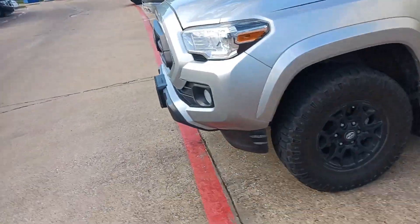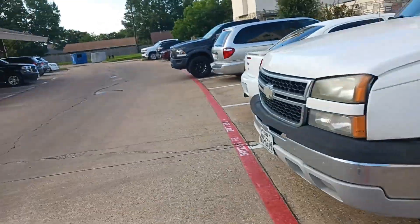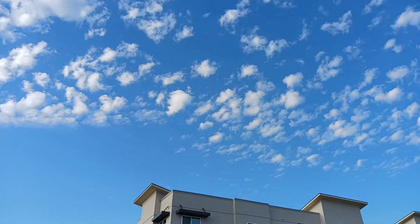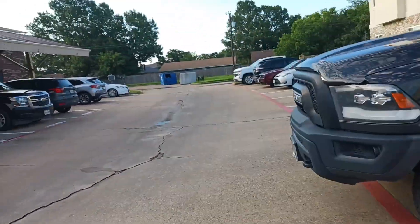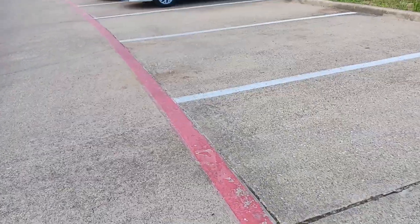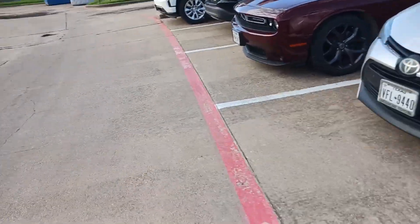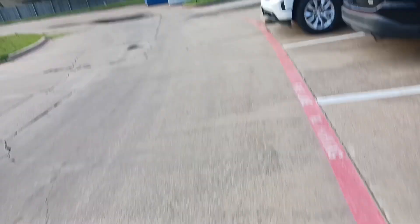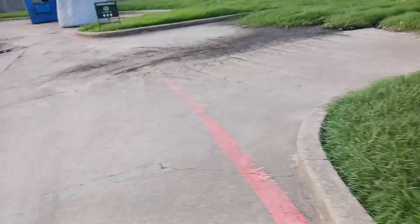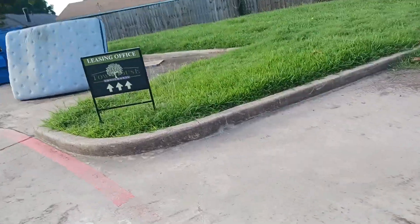I've got to get my walking in. I've got to get it done before the sun is completely up and starts baking. Because we're in an extreme heat situation where it's only going to be in the upper 90s, but you add in the humidity and you run into extreme heat — and that'll drop you.